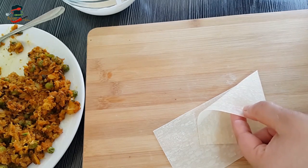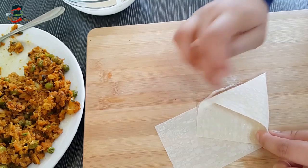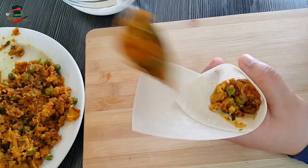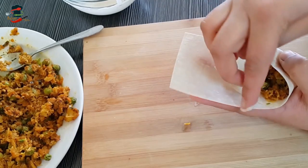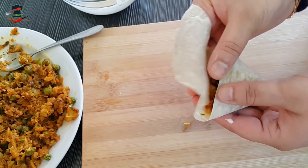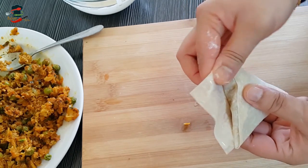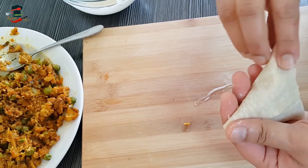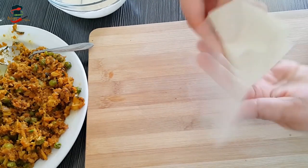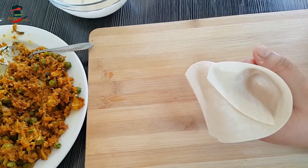We will paste the edge on the side of the lid. When we put the lid on the side, we close it. Place the filling and paste it on the side. Use a knife to seal the edges — it will be a little easier that way.